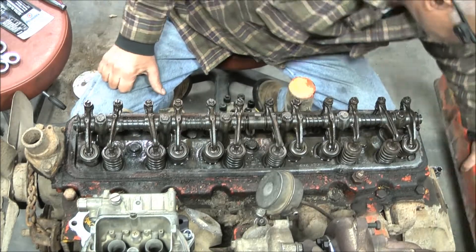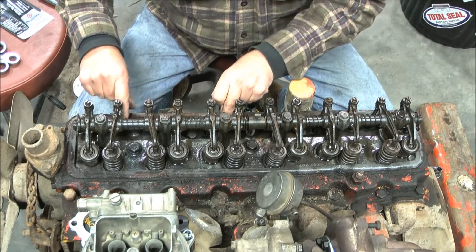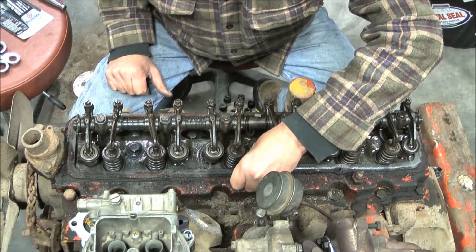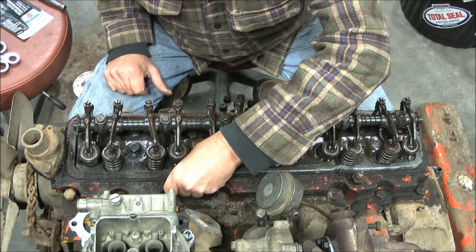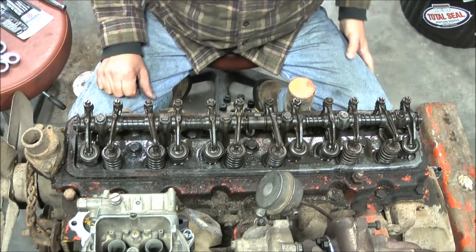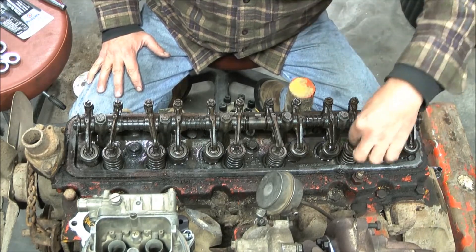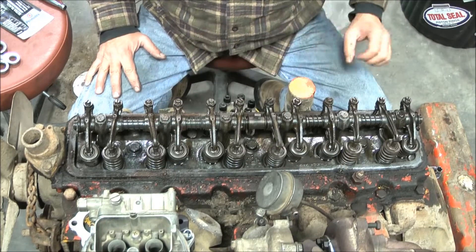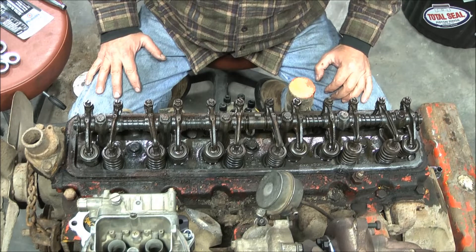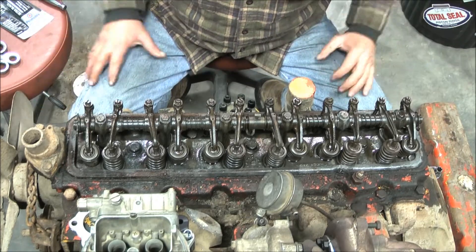Valve cover's loose — removed. The next thing you would remove is the valve cover gasket, the old gasket, and you can see it's kind of cruddy and stuck down. Just loosen it up, pull it out, and simply throw it away. You have to scrape it clean and wipe it dry. Use some brake cleaner and a rag. Try to keep the dirt out of your engine, and then put in the new gasket.